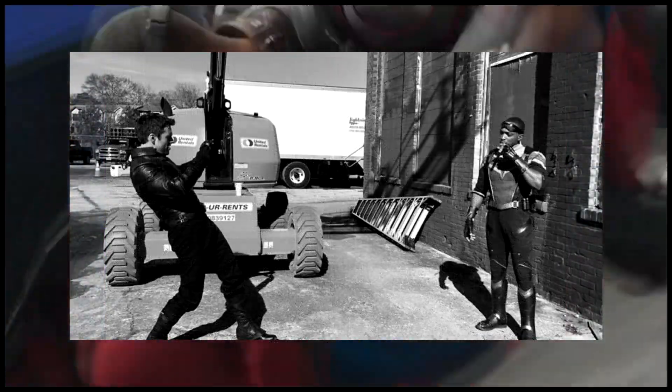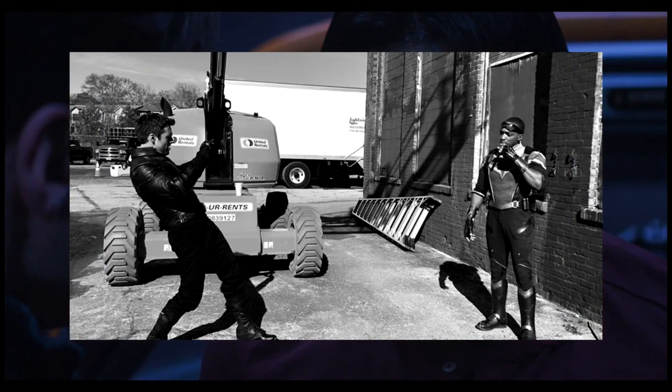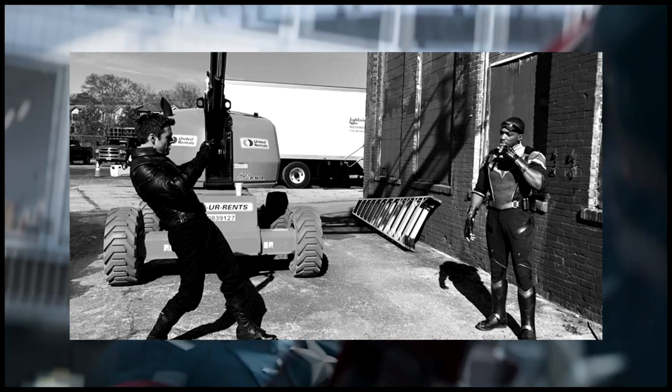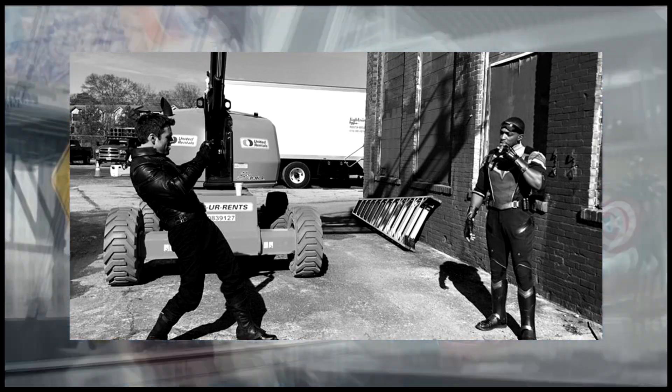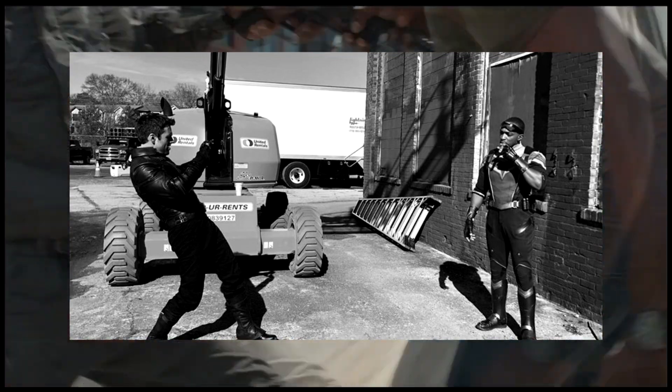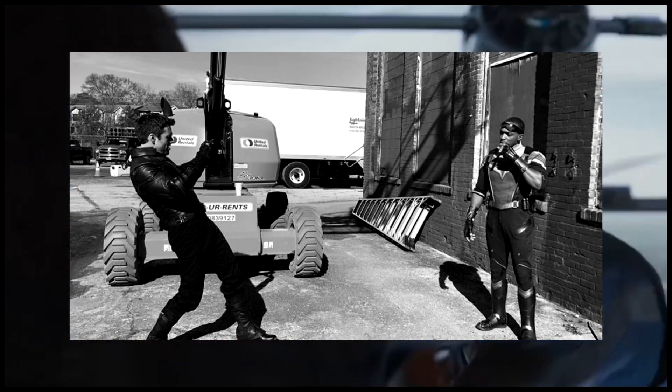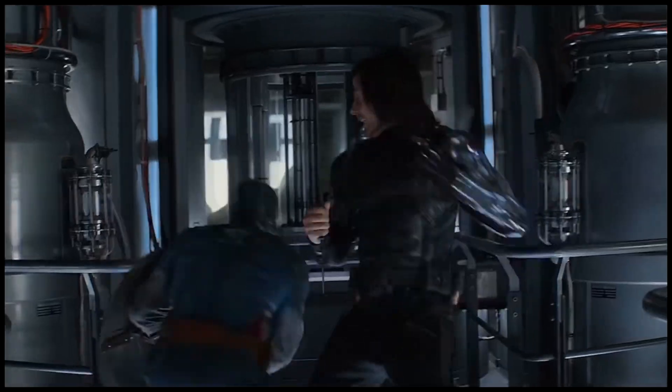The second photo is Sebastian Stan taking a photo of the first photo while somebody takes a photo of them. As you can see, that is Sebastian's new Winter Soldier outfit. Obviously the other arm is hidden because it could be CG'd on, or they don't want to show the prosthetic — it's heavily rumored he will be having a brand new arm in the upcoming series.